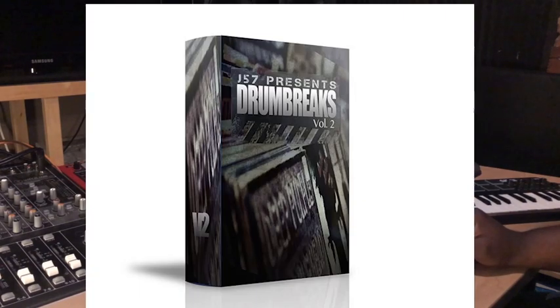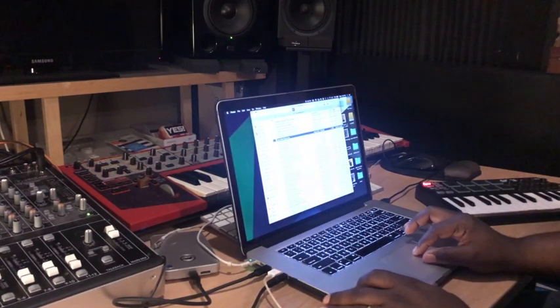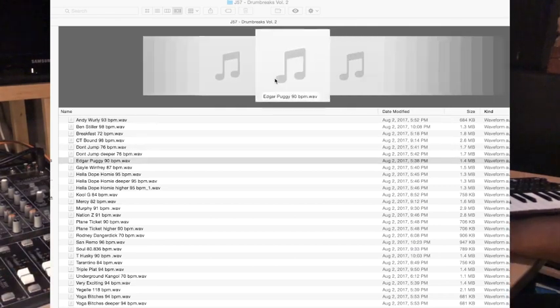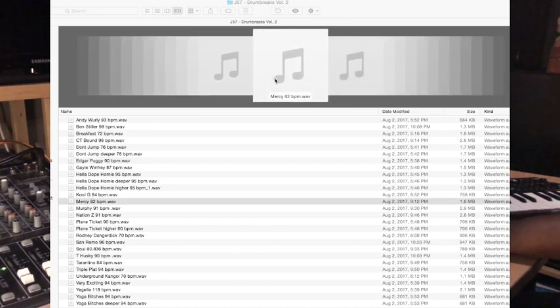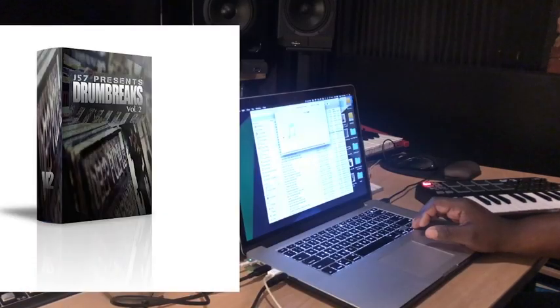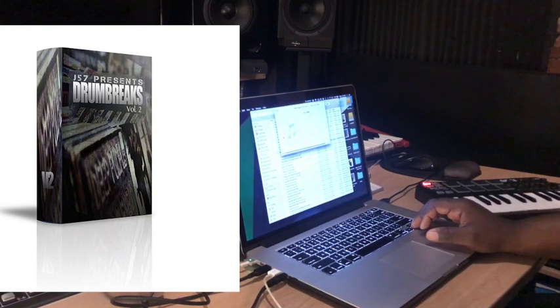Drum Breaks Volume 2 by J57 — of course you all know J57 has some dope sounds and dope drum kits. We have 32 drum kits here with the BPM already on them. Real boom bap.